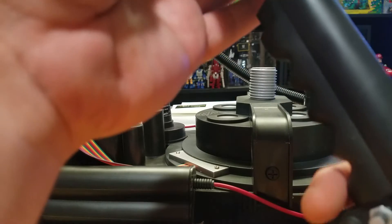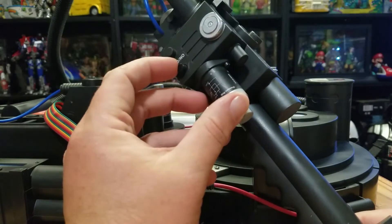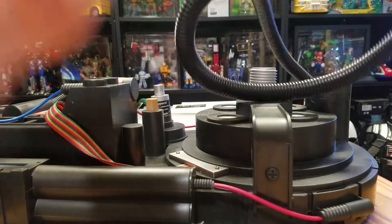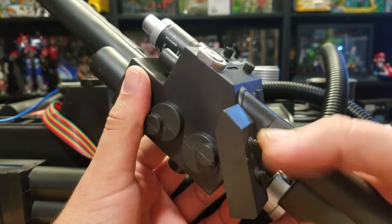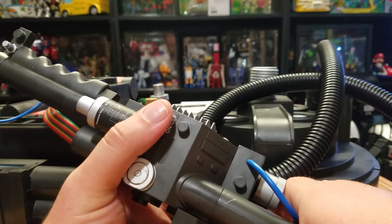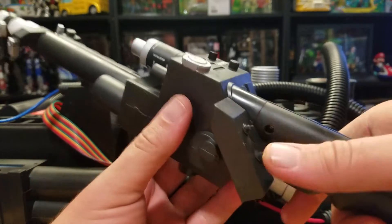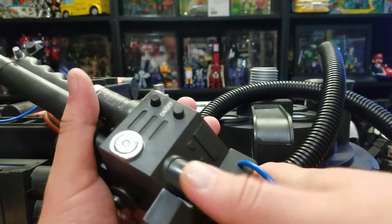Not bad at all — I'm actually pretty impressed by it. Some of these stickers I think I can just mask off. I definitely want to get rid of the on/off button here. I really wish the buttons were over here as a toggle switch so it would feel more authentic. I bet I can make a toggle switch run through here and replace that over here with the toggle switch.